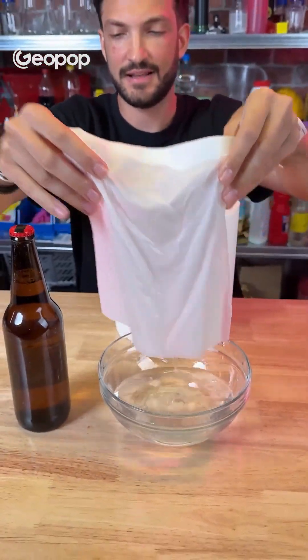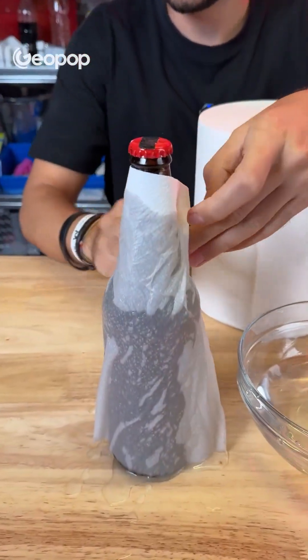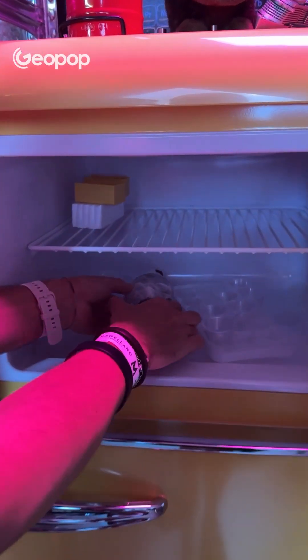They say that if you want to cool beer quickly, you just need to wrap it in a wet paper towel and put it in the freezer. Does that really work? Let's find out.